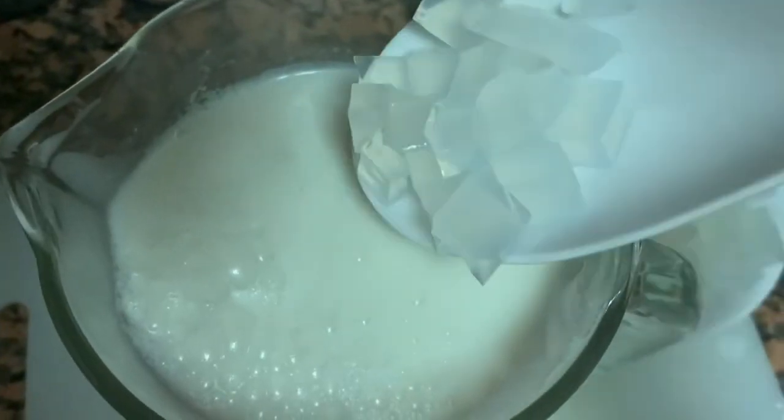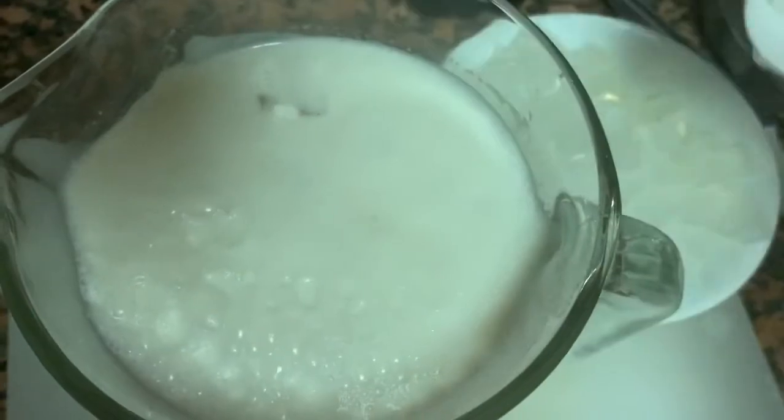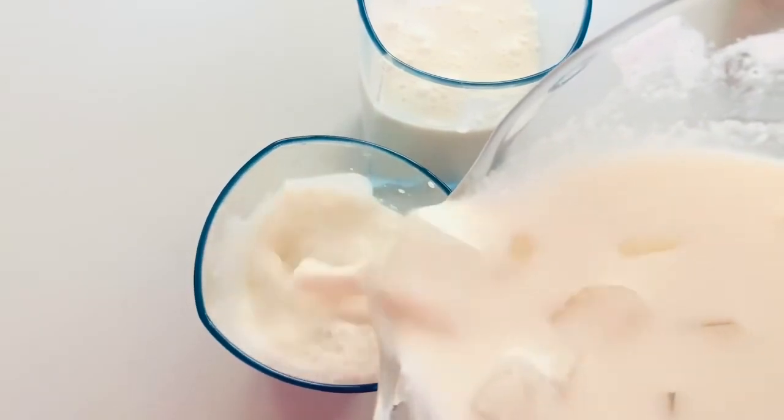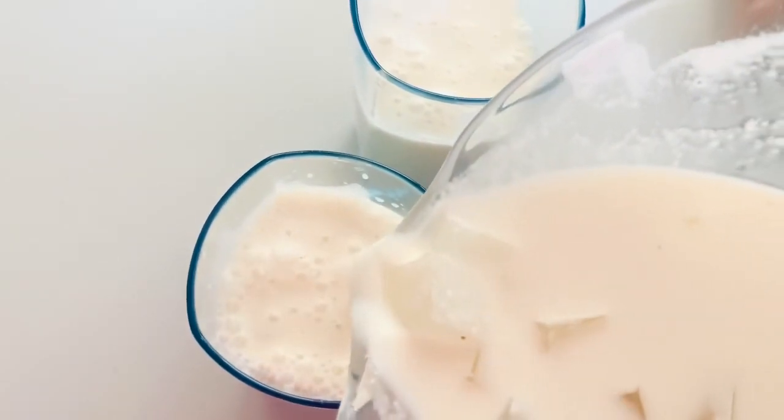We will cut the milkshake and place it in a jar. We will put it in a cube set. The coconut milkshake is ready — this is a great taste!